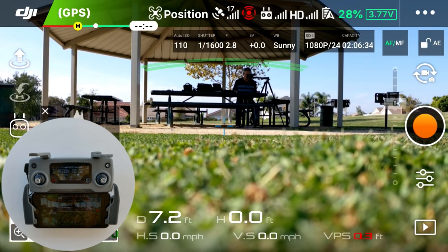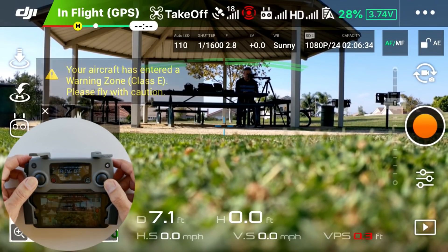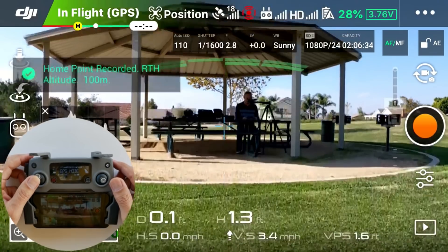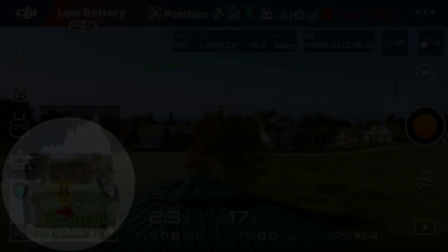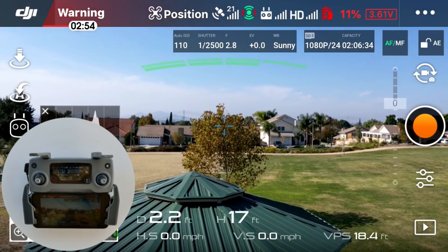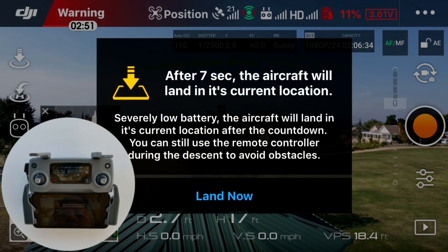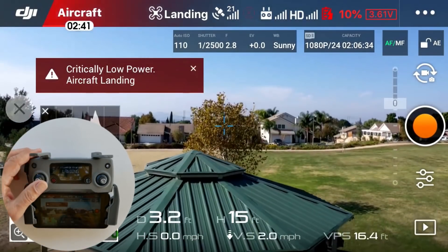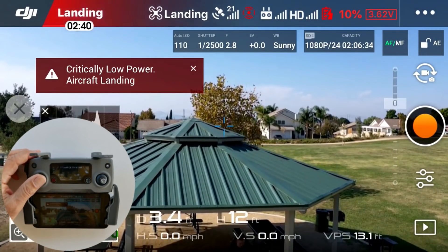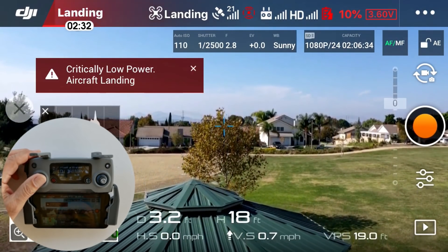Final test with the Mavic 2 Pro — skipping forward to 10% battery level. Here we're at 11%, approaching 10%. With the Mavic 2 Pro you get a new prompt shown on screen that tells you to land now, giving you a 10-second warning before it reaches 10% battery level, where you must then take control of the altitude using the left control stick. Now let's skip forward to the zero percent battery event.